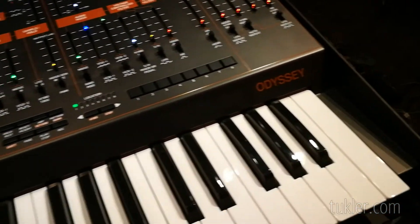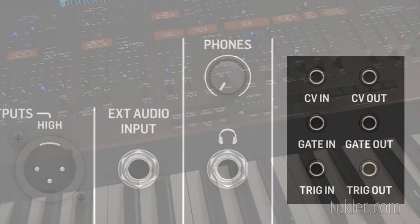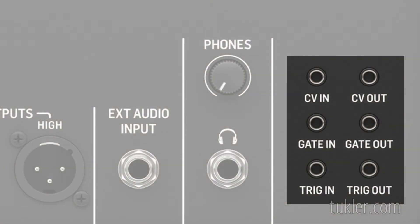Go back and forth until you have a perfect 100 to 800 Hz interval. Next, make sure that no patch cables are attached to the CV, gate, and trig jacks, and that the Odyssey is working in duophonic mode.